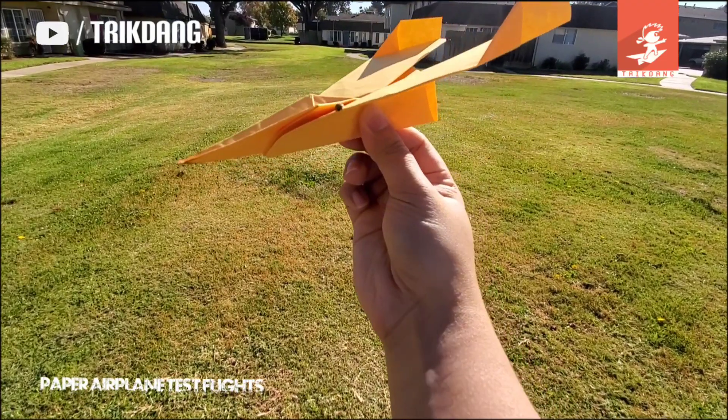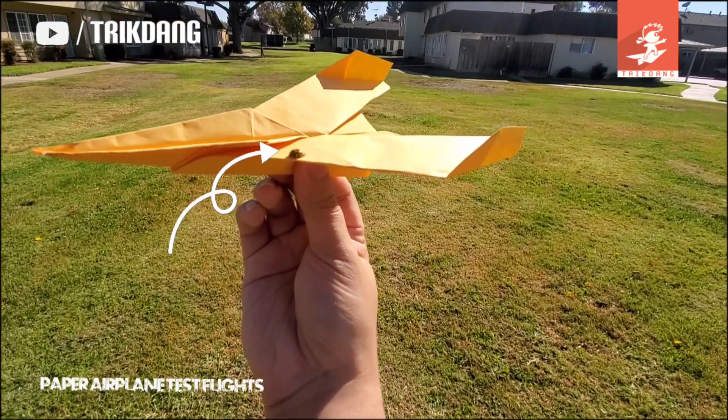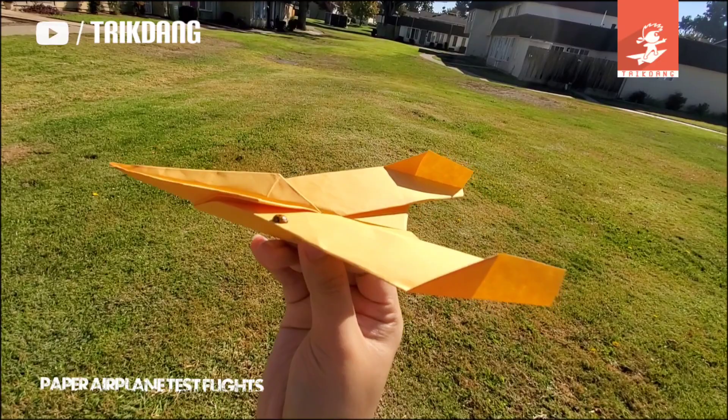Hold the plane right here. Oh, there's a bug! Oh my gosh, there's a bug on the plane! Okay, let's see how it flies — so I'm going to fly it. I'll fly the plane with the bug. We have a passenger here, guys!